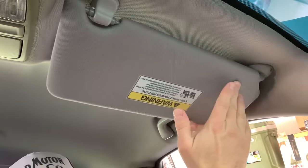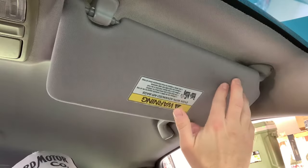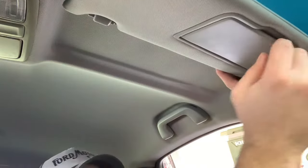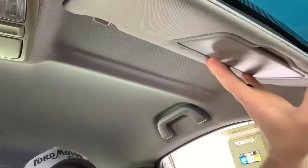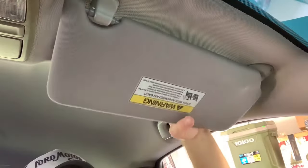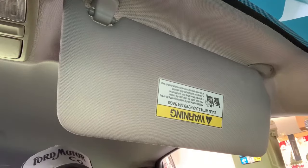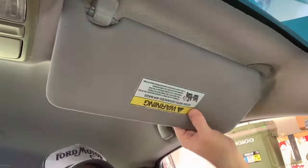Again, not sure how they managed to make something like this which is really simple. Yes, it does have a mirror with a light — you've got your vanity mirrors there — but how you screw this up is beyond me. So what we're going to be doing today is replacing that thing with a brand new one, and hopefully it won't do that anymore. And I'll show you how to do it.